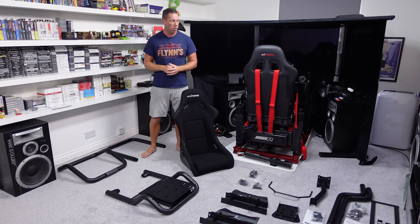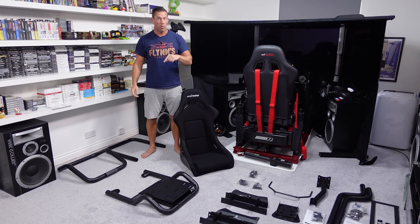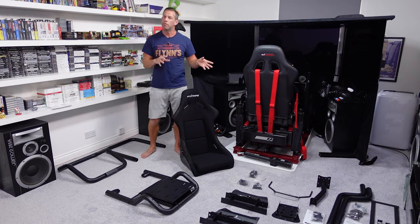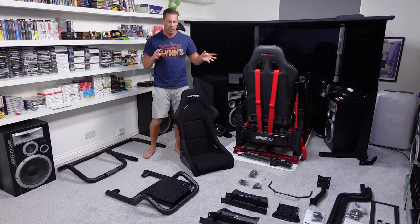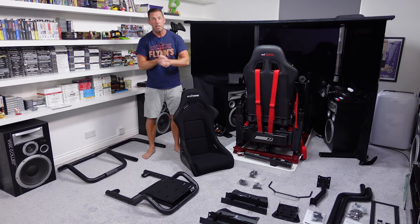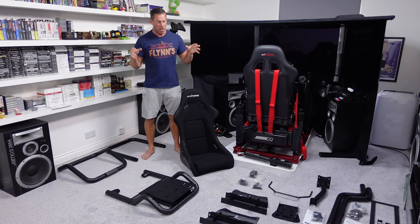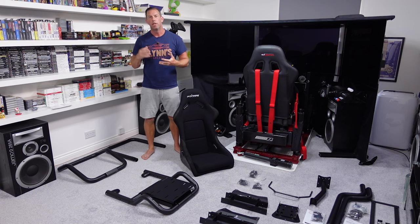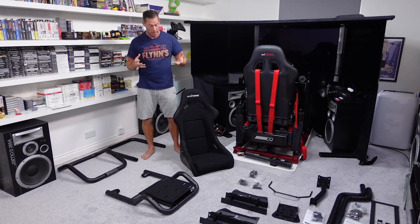I do have the optional monitor stand down here on the floor, along with the optional gear shifter mount. The GT Omega Titan comes with a shifter mount. Comparing prices — which is of course very important — the basic rig here without the monitor mount and without the shifter mount is £10 or more than the GT Omega Titan.